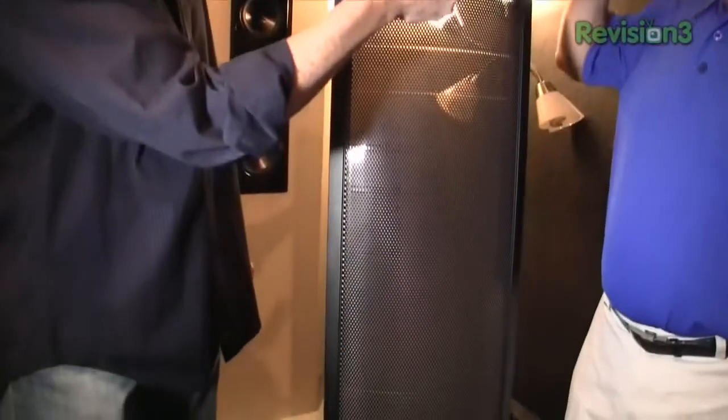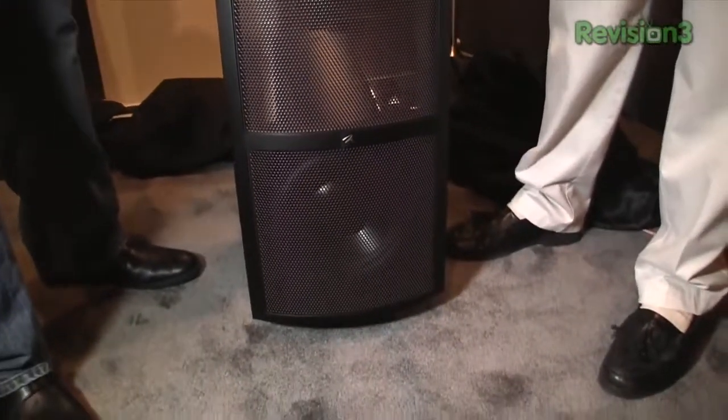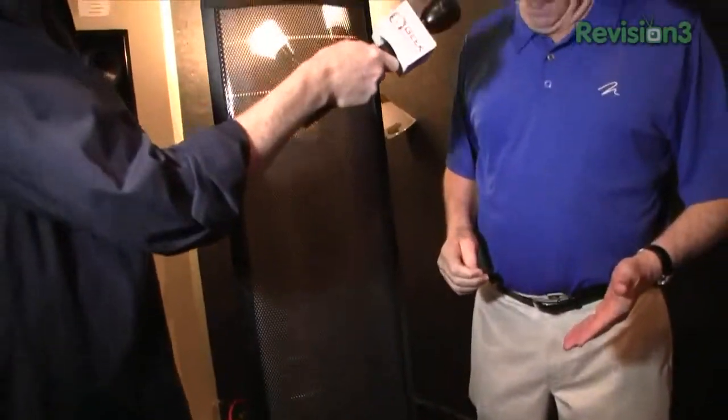Another big benefit that Martin Logan has been known for is what we call the hybrid design. If you look down here, you'll notice this nice curvilinear stat panel, which handles from the very high frequencies down into the bass area. But having full deep bass from an electrostatic panel would make it larger and harder to drive. So we've figured out a way to use a very small cabinet with a conventional woofer — in this case the Montus — and make a very seamless transition between the panel and the woofer.